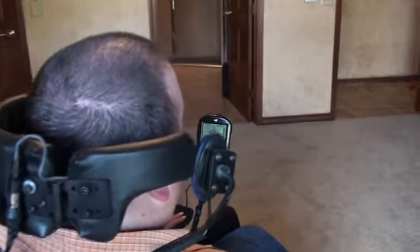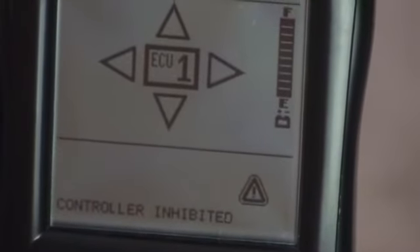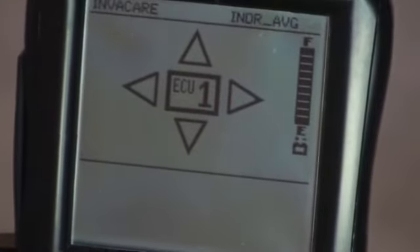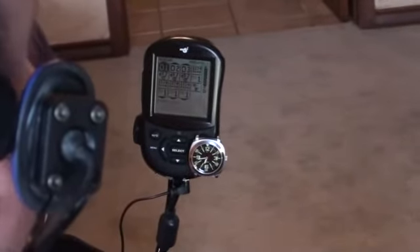See that little thing in the bottom right corner? That exclamation point with the triangle around it — that means I'm tilted too far back to drive, for safety reasons. So I have to tilt down a little bit more and it goes away. Then if I want to drive, I hit this egg again, hit it one more time, and it goes to Drive 1.